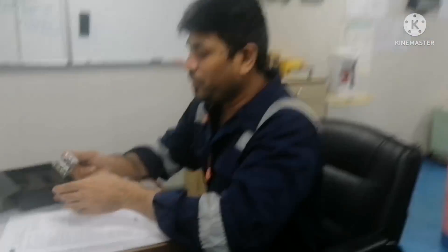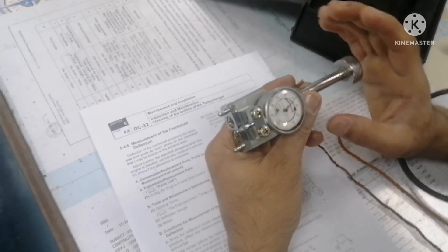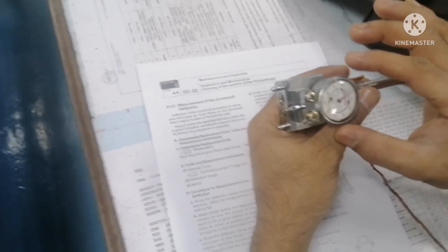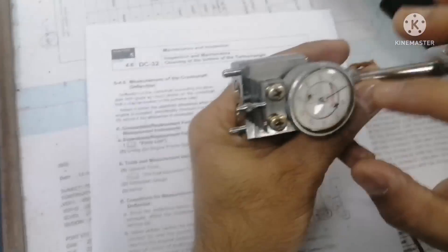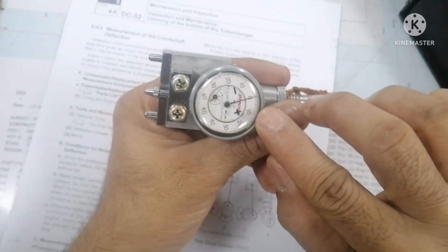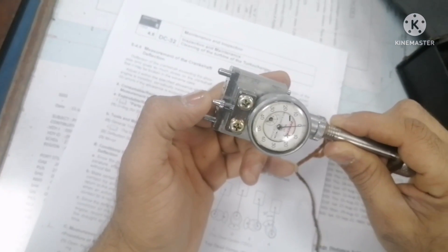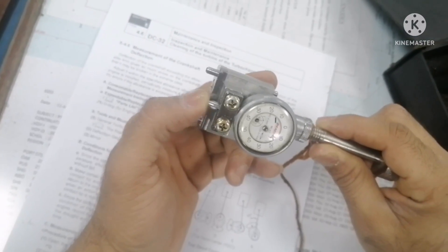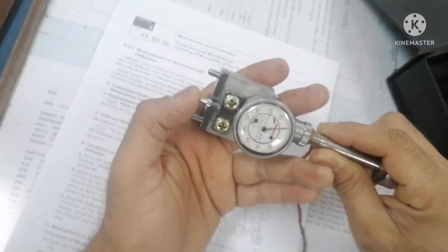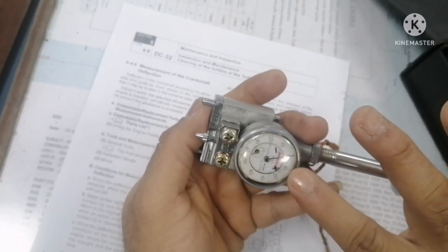Before using the crankshaft deflection gauge, you need to check whether the deflection gauge is okay or not. To do this, you turn the dial and set it to zero. Then, to check whether it is working, you just press the needle and leave it — it has to come back to zero. That means the dial gauge is working properly. Again: press the needle, leave it, it has to come back to zero. So now this crankshaft deflection gauge is working properly.